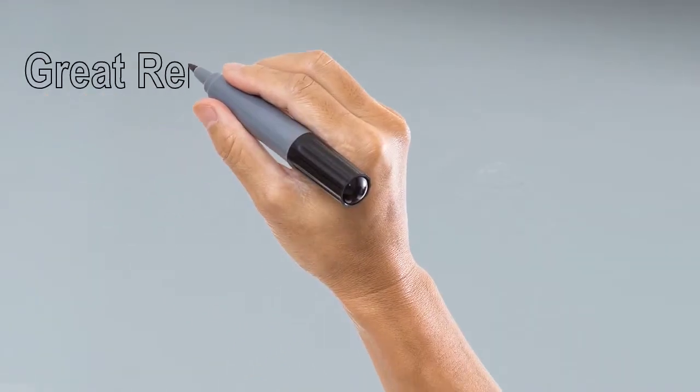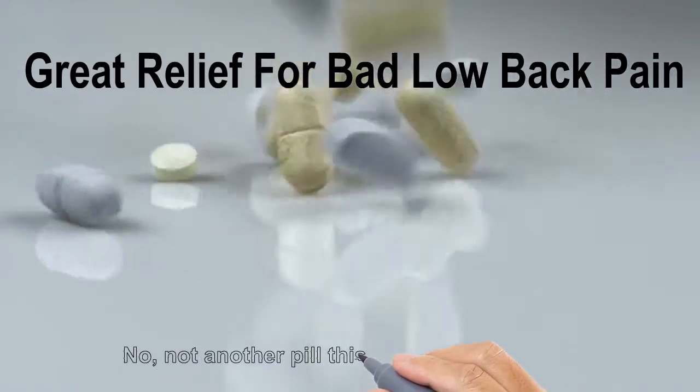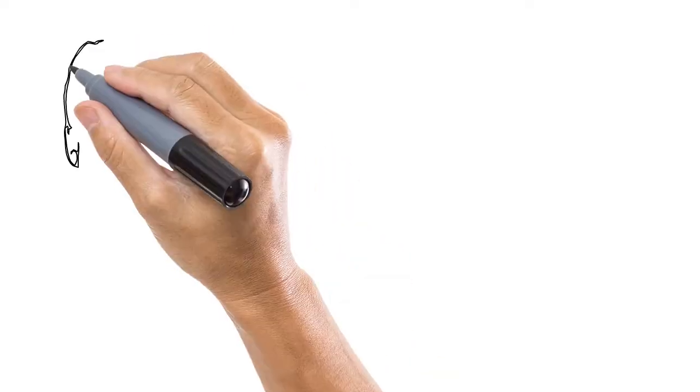Welcome to Core Health in Darien. If you're looking for relief from bad low back pain, you're in the right place. It's not another pill — it works way better.